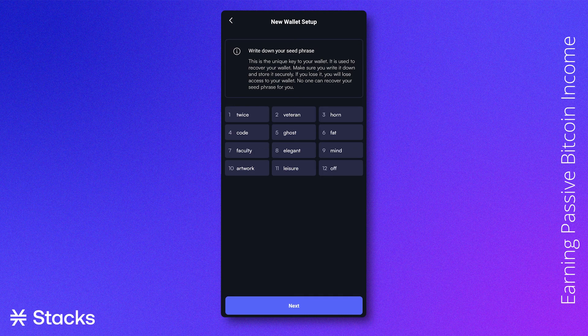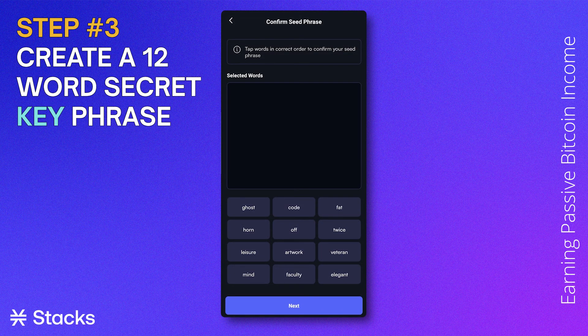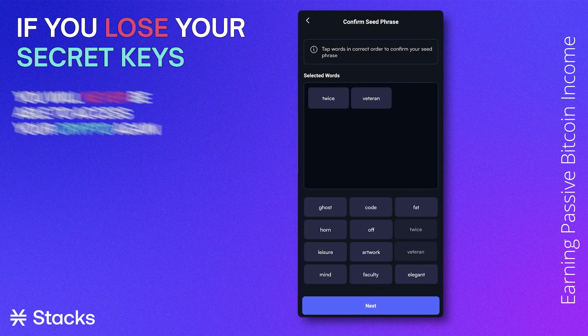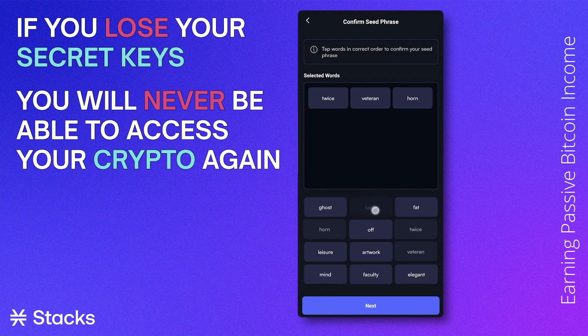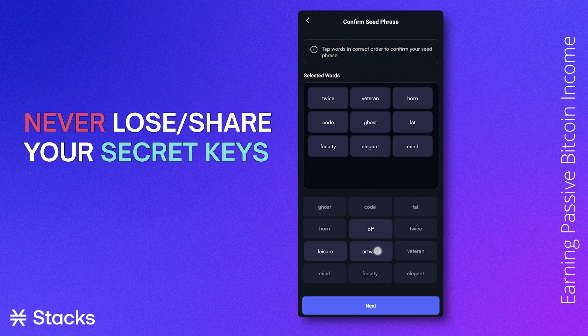The crypto wallet provider will give you a 12-word secret key phrase that you should never share with anyone — even refrain from taking a screenshot. If you lose your secret keys, you will never be able to access your crypto again. If someone else gets ahold of your keys, they will be able to transfer your tokens away from your wallet. Please never lose your secret keys and never share them with anyone.